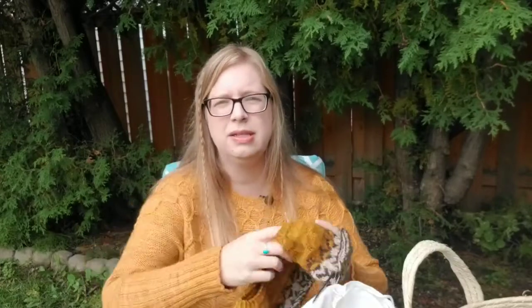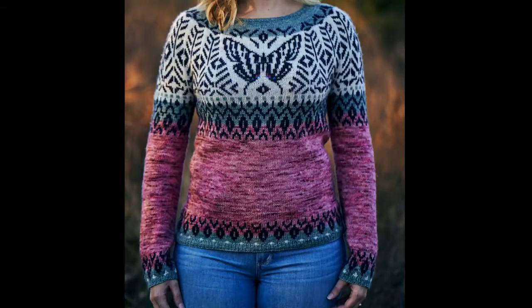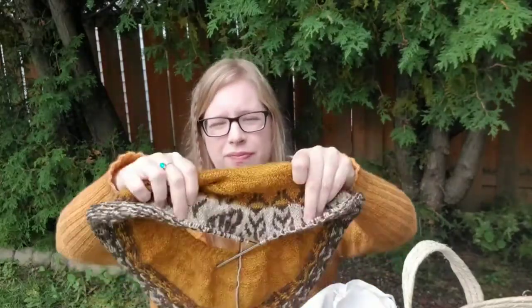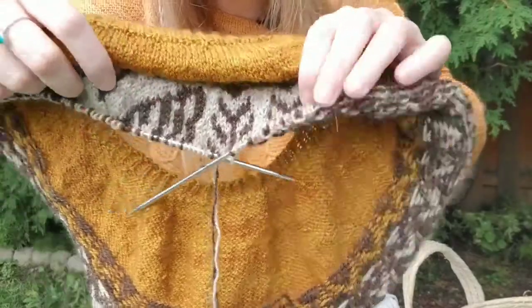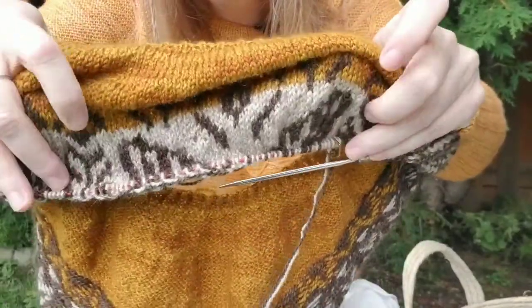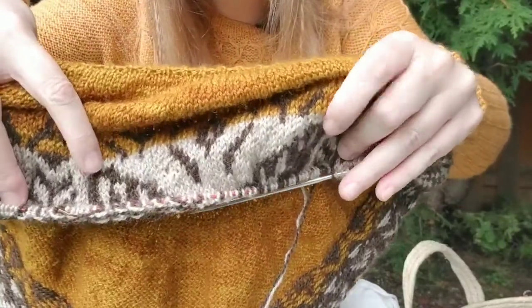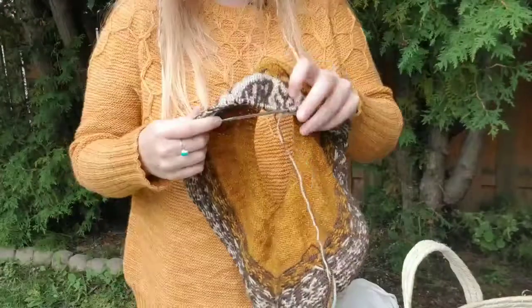I'll pop a picture in so you can see what the finished project looks like. It's got a beautiful butterfly right in the middle. Let's see if you can see — this is one wing, and these are the tips of the two wings here where my fingers are. There's a butterfly right in the middle there.